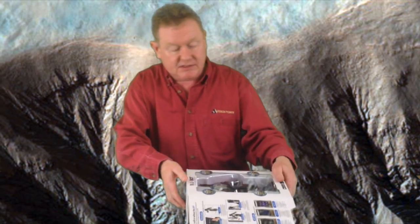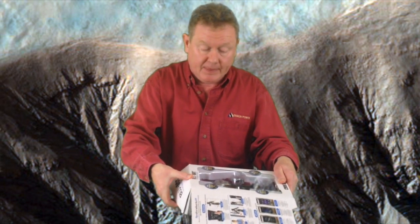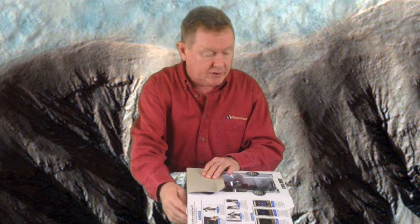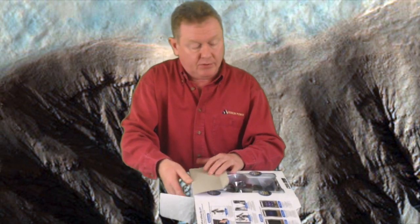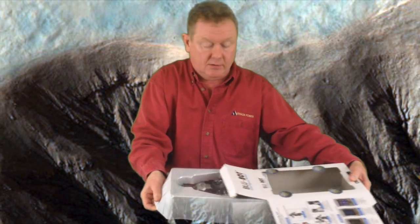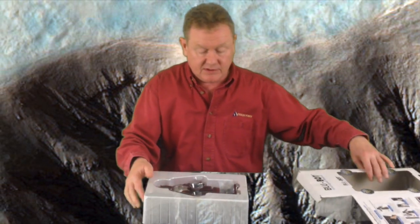This robot is a Bluetooth robot and it's controllable by Android and Apple devices. So let's open this box and have a look inside.